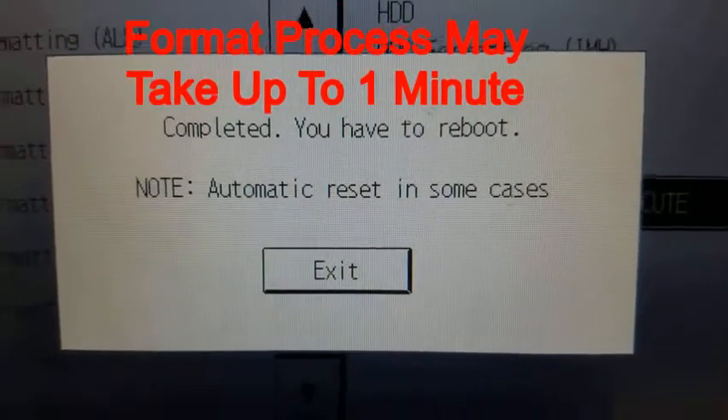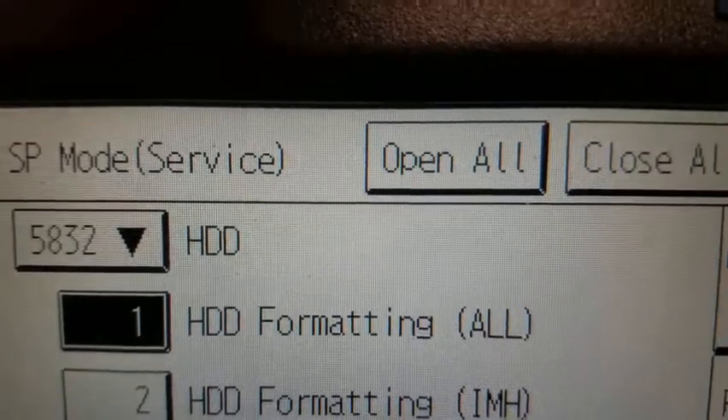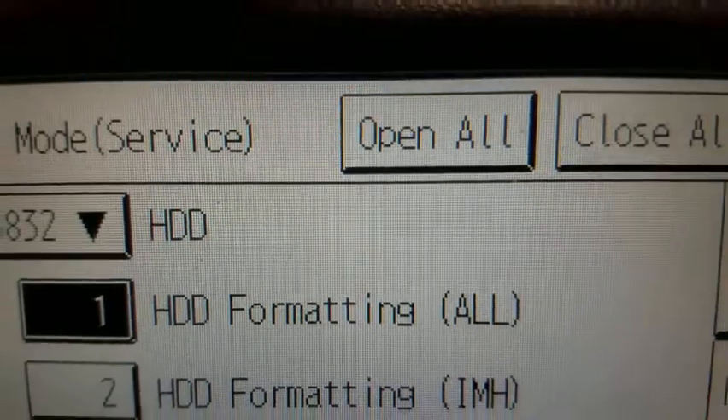After approximately a minute, you may see a prompt to reboot the machine. The hard drive format is now complete. All user data has been removed from this machine.